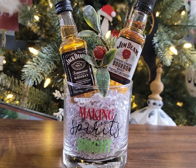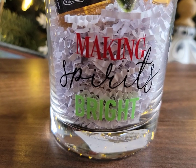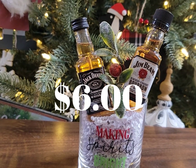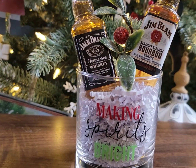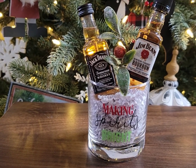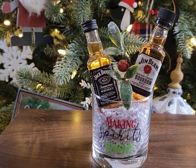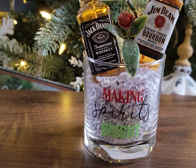Do you know someone that likes their whiskey or bourbon? Dollar Tree has their very festive highball glasses out right now, and this one says 'making spirits bright.' I couldn't think of any better way to give it than to add some spirits to it. This cost me less than $6 — here in Virginia at my ABC store, both miniature liquor bottles were $2 a piece. I just added them to this highball glass from the Dollar Tree. This is a perfect gift for someone that has everything and you don't know what to get them. You can level it up by adding a Coke, or keep this non-alcoholic — fill it with the recipient's favorite nuts or snacks and add a cute little ribbon.